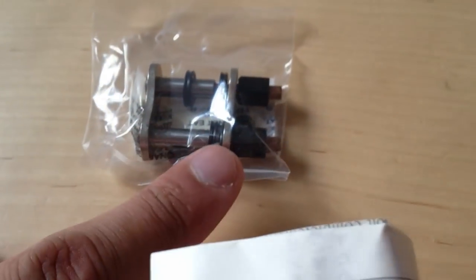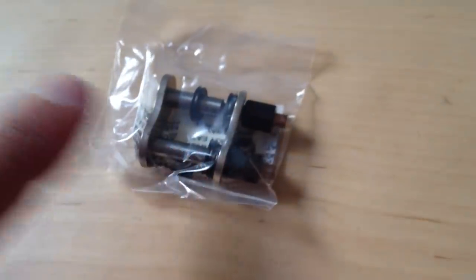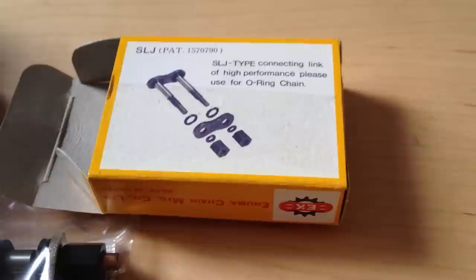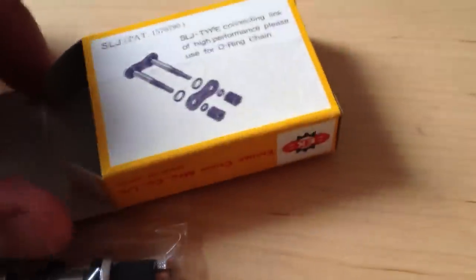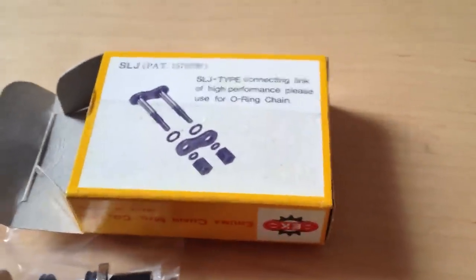You would just break the copper studs off once you pre-tension up to lock the master link, as you can see in this picture. Alright, this has been the unboxing of the Enuma master link, which is a screw-in tight type. Take care guys!